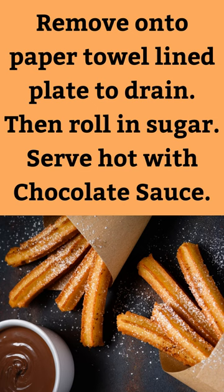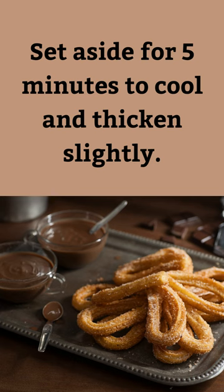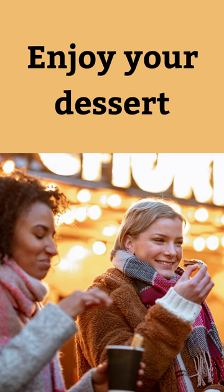Serve hot with chocolate sauce. Chocolate sauce: place chocolate chips and cream in a heatproof bowl and microwave in 30-second bursts, stirring in between, until smooth. Set aside for 5 minutes to cool and thicken slightly. Enjoy your dessert.